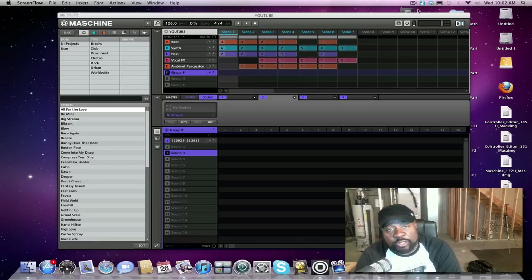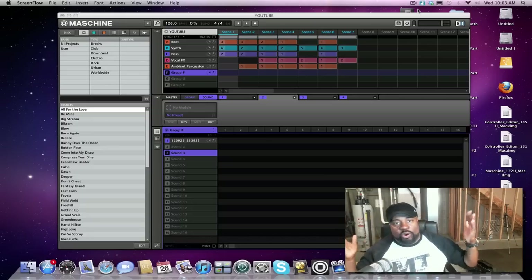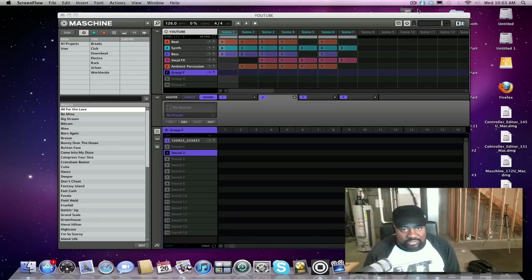Hey, what's up YouTube nation, Machine family, everybody watching this video — it's your boy Knock back once again. Pardon the decor in the background, unfinished basement downstairs. Been moving my studio all over the basement, upstairs everything. I think I found my spot now, so it'll be a lot better looking after a while — I'll straighten it up.